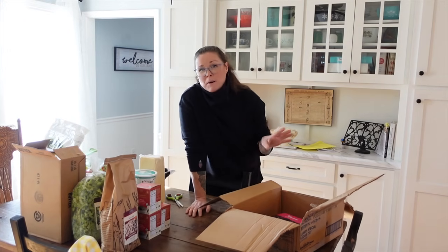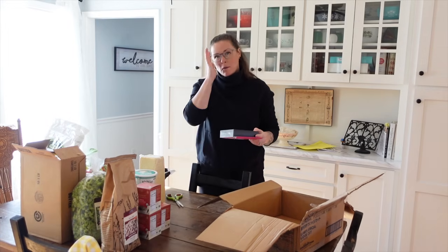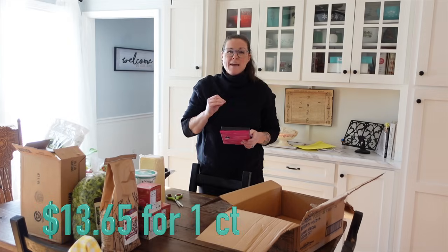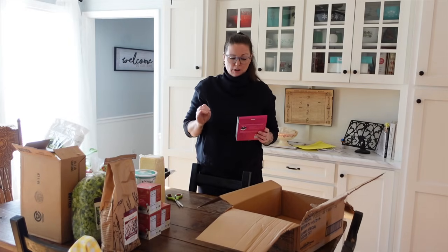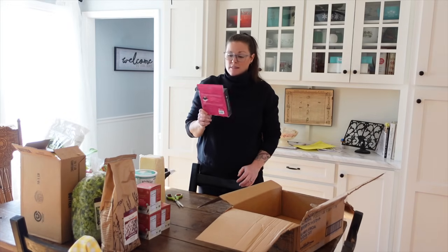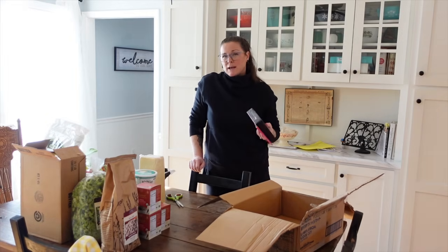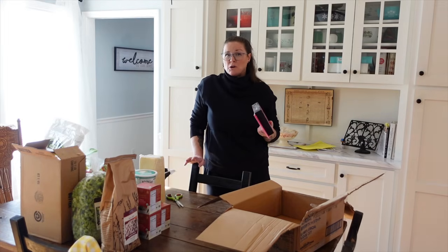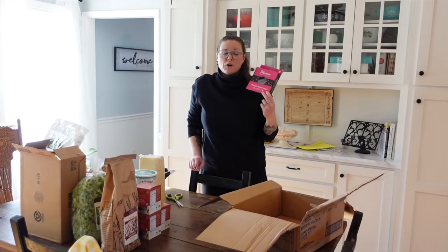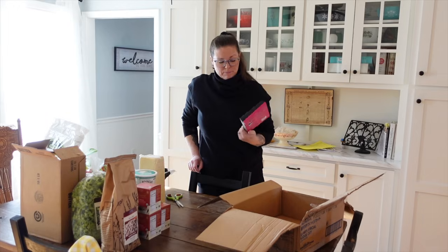Just to forewarn you, this next item is a feminine product. I have purchased these from Azure — I think two months ago — and I love them. These are period underwear. They fit perfectly and work really well. They're medium absorbency, meant to replace two tampons. I looked on Amazon to make sure I wasn't wasting money on a product that didn't work. Azure just came out with them about two months ago and I have ordered a pair every single month since because they're very, very good.